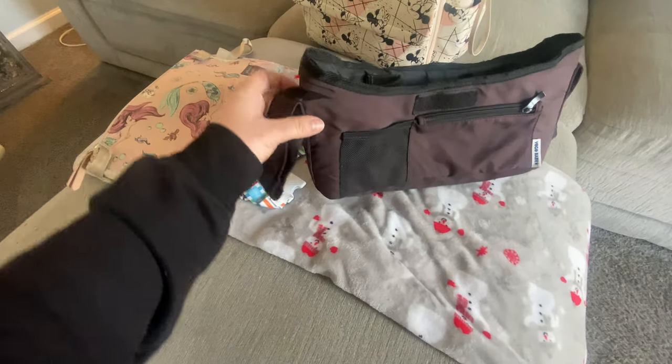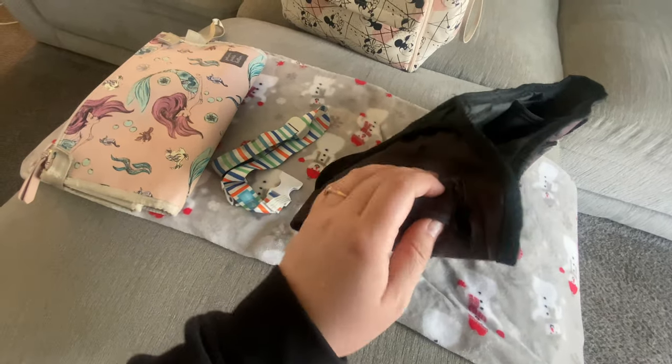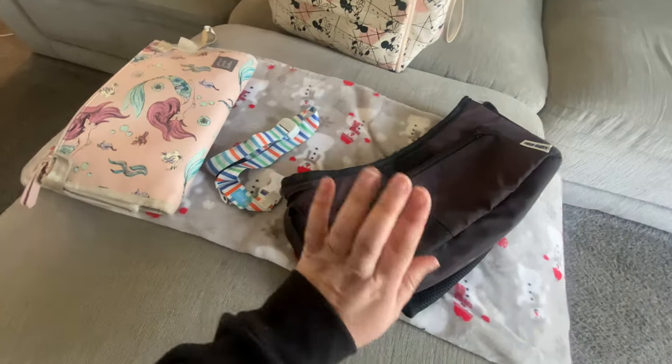This is just your run-of-the-mill stroller caddy. It is kind of falling apart, so I'm hoping that we can make it last during this trip because I really don't want to have to buy another one beforehand.